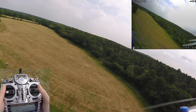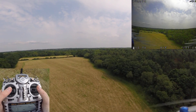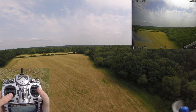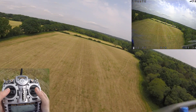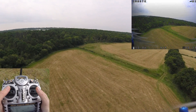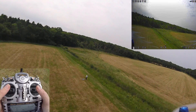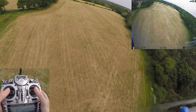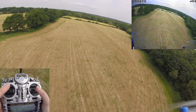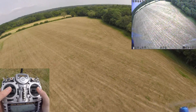One thing airmode does is spin the props even if you have zero throttle. So if I go up and apply no throttle, you can see the props still go. Obviously we fall but they still go, and this is important because it keeps the PID loop running. So if I go to zero throttle I can still make maneuvers.